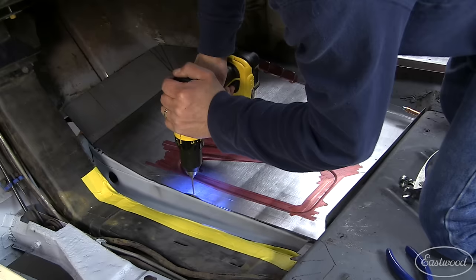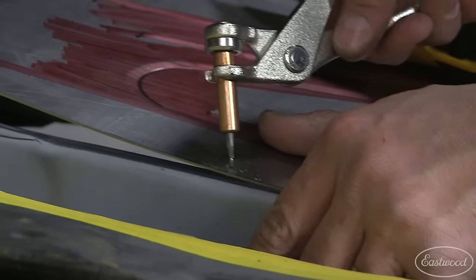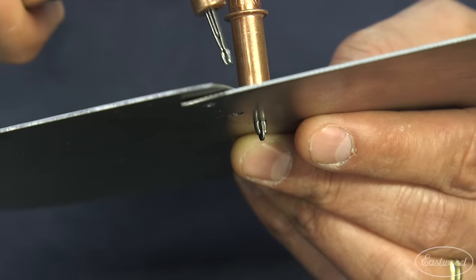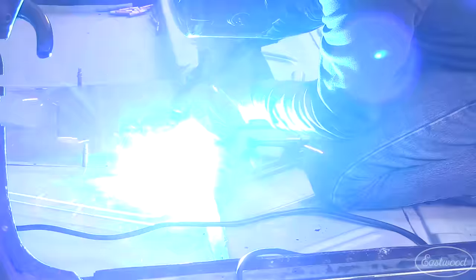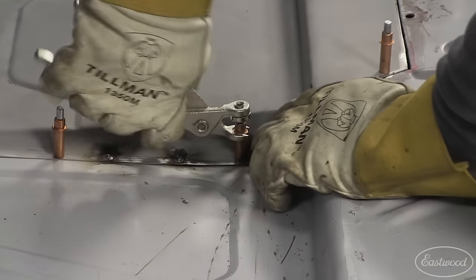They're really easy to use. First, just drill a hole. Put the Cleco in the pliers and squeeze to collapse the pin. Insert it into the hole and release the pliers, which then allow the pin to expand, holding the metal in place. After the metal is welded into place, simply attach the pliers to the Cleco and squeeze to release and remove.